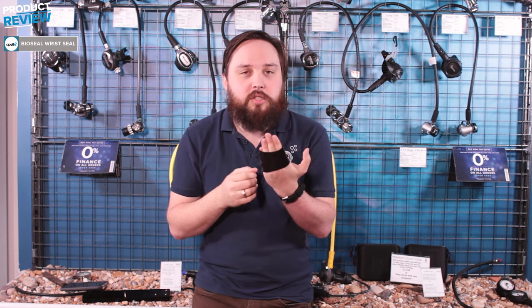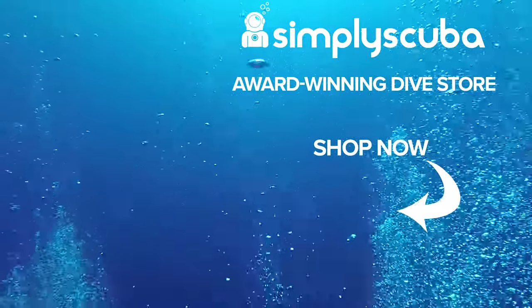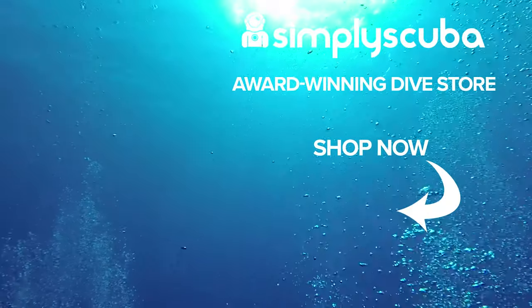Sold as a pair, obviously, because we've got two wrists — this is the BioSeal Cuff Seal. Thanks for watching. Simply Scuba is an online dive store serving the UK and the world for all your diving equipment needs, so why not visit us at simplyscuba.com or click the box on your screen.